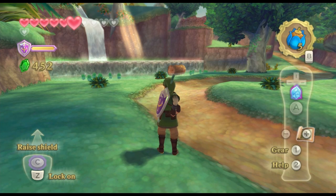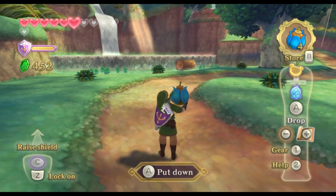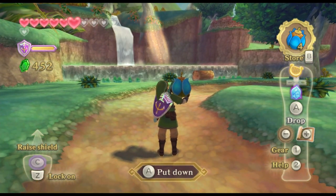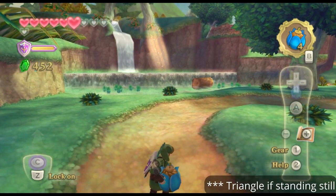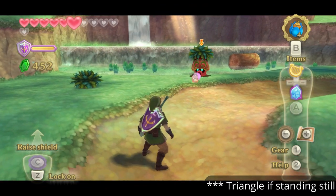Lastly, bomb bowling is an unfortunate casualty in this setup. It used to be its own button, but the sword changed that. In order to roll a bomb, you must point the right analog stick down and then press square. It's pretty janky and requires a claw grip, but the action is rarely used anyway.